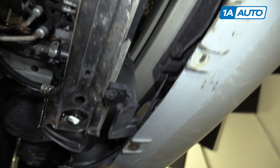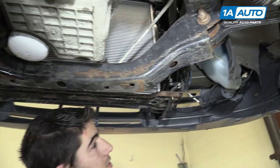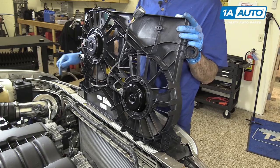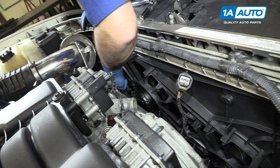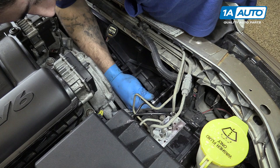Make sure your petcock is closed. Reinstall your lower wind dam, if you have one. Install your fans, hooking these latches into the hooks on the bottom of the radiator and lining up the top for the bolt holes. Reinstall the 10-millimeter bolts at each side. We'll start them by hand to ensure that they're aligned properly, and then tighten them down with the 10-millimeter socket and ratchet. Reinstall the connector.